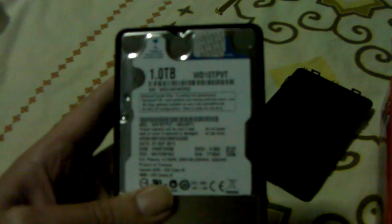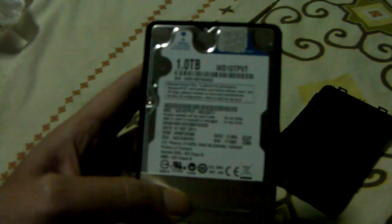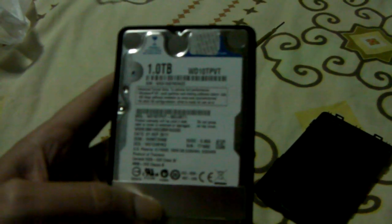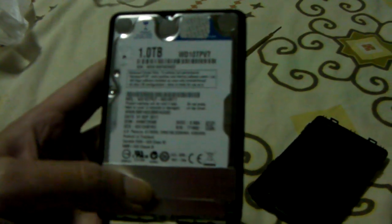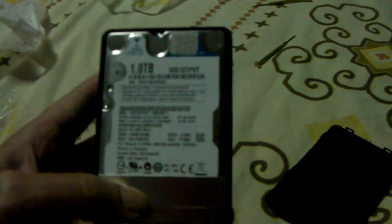So this is what's inside — it's a Western Digital 1TB, probably the last one to be made in Thailand because the factory is under water now. This was manufactured on September 1st, 2011 — a WD-10TPVT. It's a pretty vanilla 1TB hard drive; they've been making these for about 2 years now, pretty much unchanged as far as I'm aware.